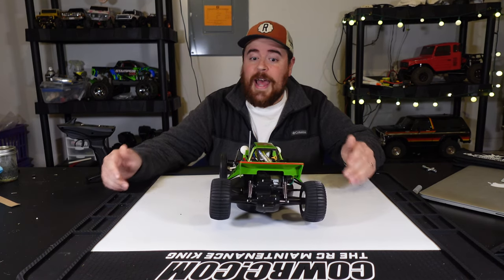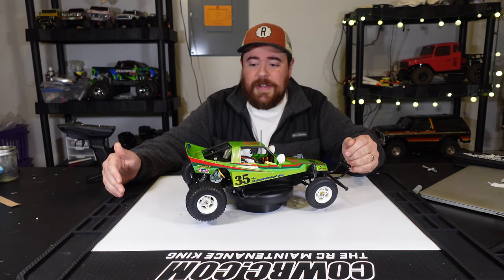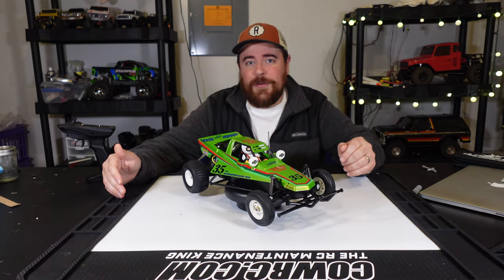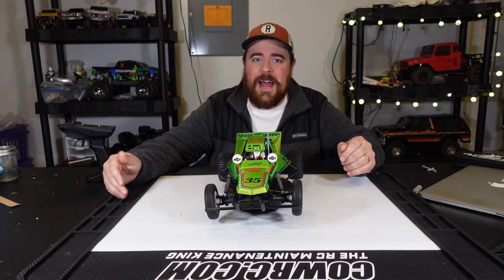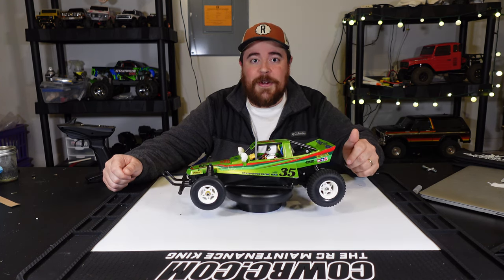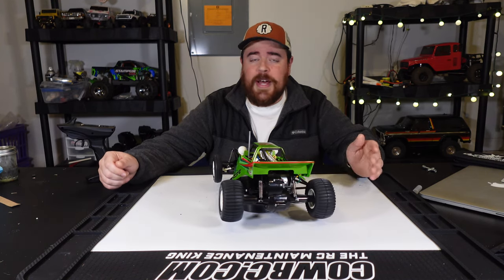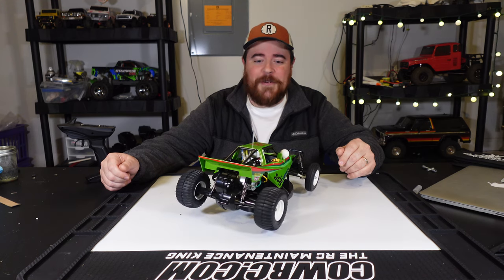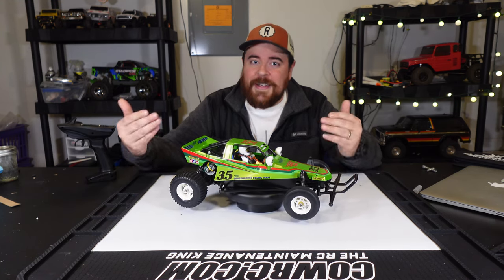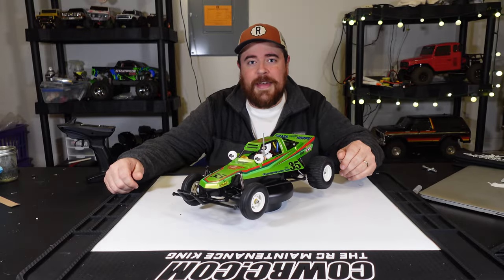I think it looks good — actually, I think it looks the best it's going to look. I'm not the biggest expert in decal application, but I got it as close to the box as I possibly can. If you have a good eye, you'll probably notice a couple of areas where a decal might be slightly off, but I'm pretty happy with the way it looks. It's a Tamiya kit — if you know a lot about these, you don't need to hear anything about it. If you're new to RC, expect the performance to be that of something from 1984. Anyway, we're going to go take it for a rip.